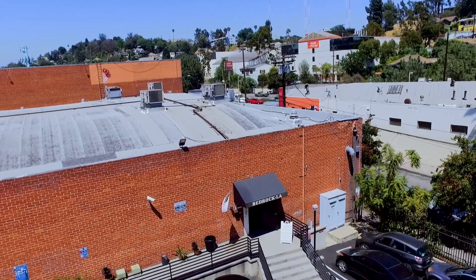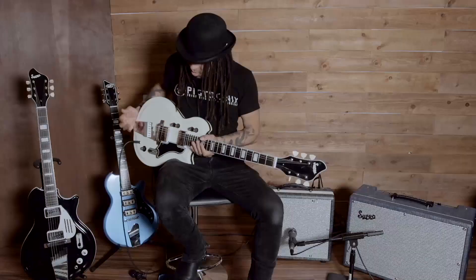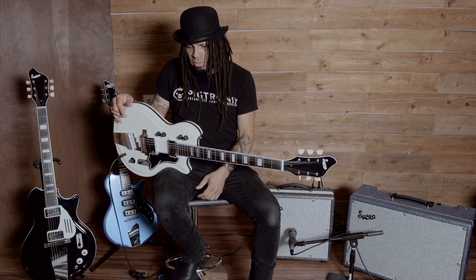Hey there, I'm Eric McFadden here at Bedrock LA. Right now I'm playing the Supro Dual Tone, an awesome guitar.